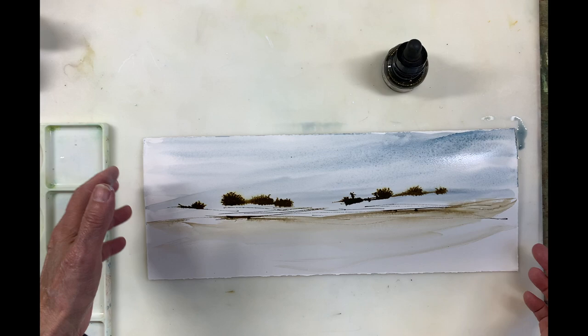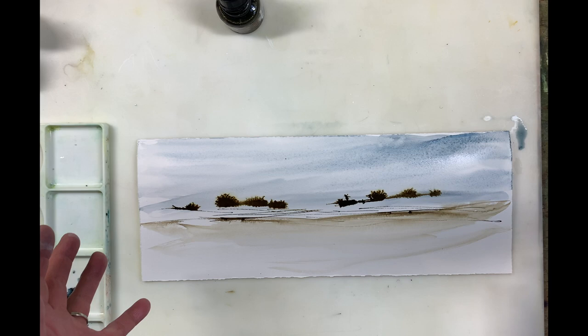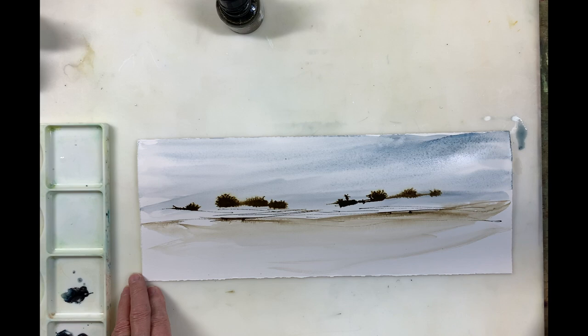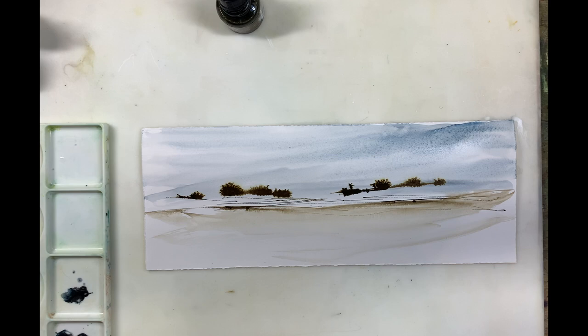I encourage you to do this. Just take some scrap watercolor paper — I often have little pieces like this. Think about color, shape, and your composition of the subject that you're going to paint. These are all things to take into account when you plan a painting. We'll let this dry and I'll take another look at it.